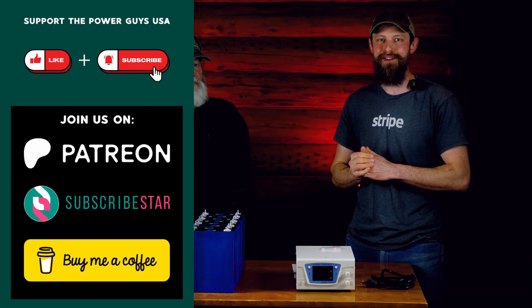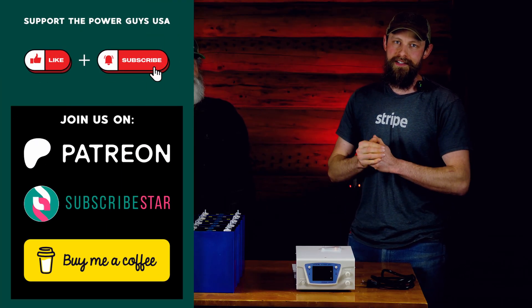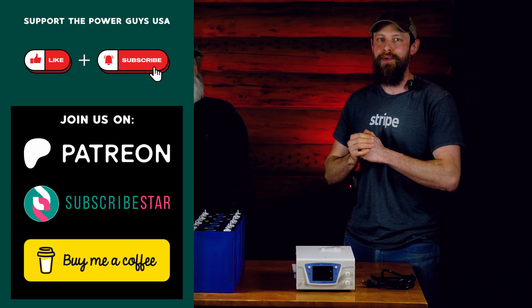Let us know if you want us to test something, but it's not cheap to do this stuff, so go join our Patreon, Subscribe Star, or buy me a coffee — links are in the description. Thanks for watching and we'll see you next time.